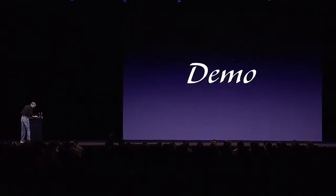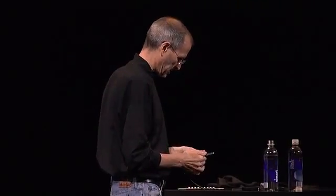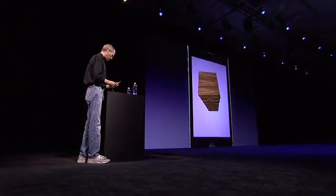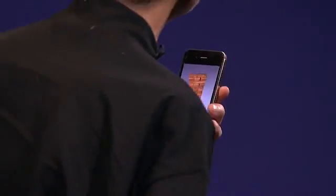What I'd love to do now is give you a demo of this. And since this demo does not require the network, I should be okay. So this is the little app that we wrote, and this is being run with the accelerometer now.